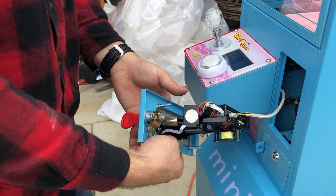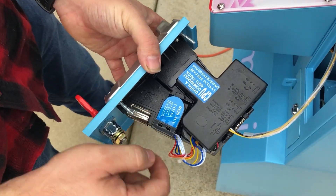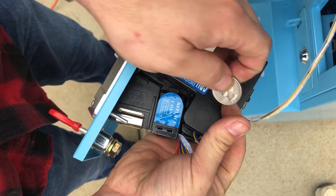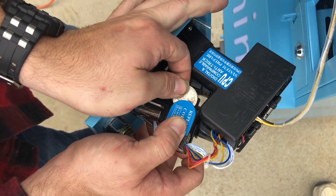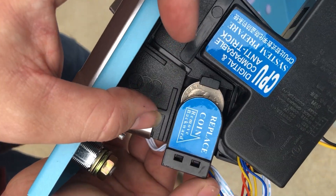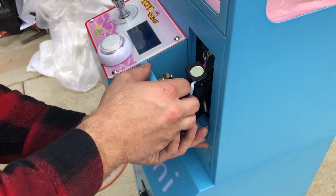This is the coin acceptor. In order for it to start taking coins, you have to set it right into here. This can be a little tricky sometimes — what you do is pull this whole thing back; it's spring-loaded. You have to set it right in there and get it into that groove, just like that. Then we'll put that back on there for now.